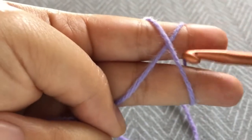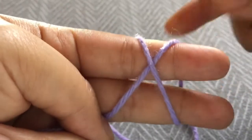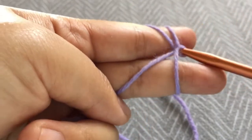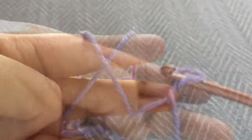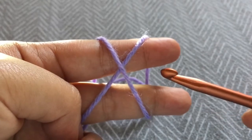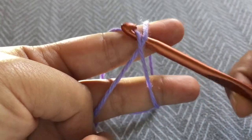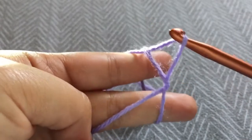Now that you have your X, this is going to be the front piece of the X and this is the back piece. So you take your hook, place it behind the back piece, and then pull the front through. To explain that again: you go behind the X, grab the front yarn, and then go underneath the back yarn to create this loop.